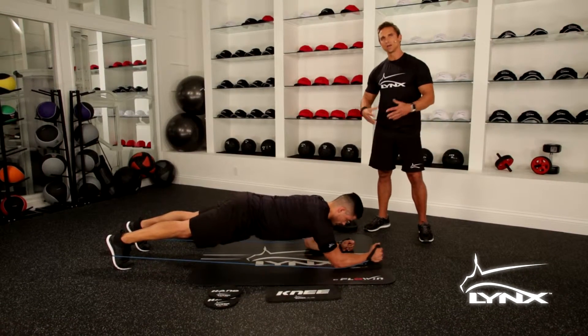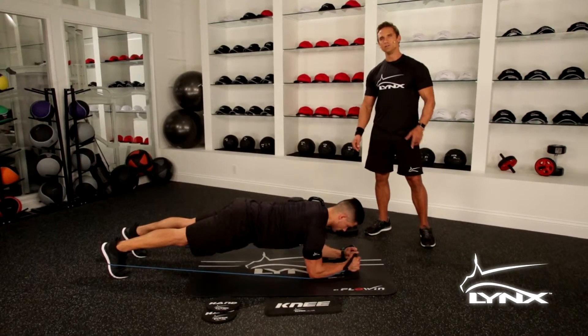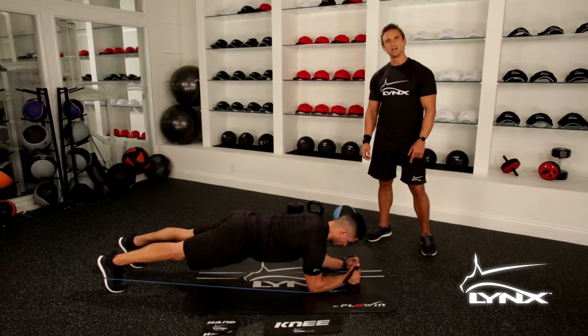Friction training with the band working together, giving you the better body you deserve, one exercise at a time.